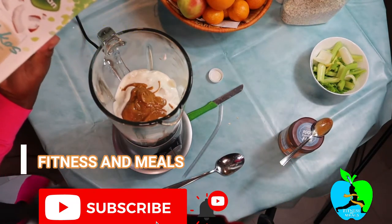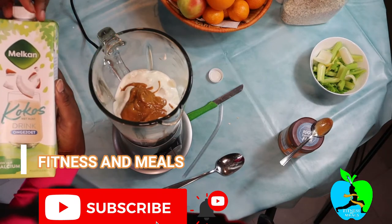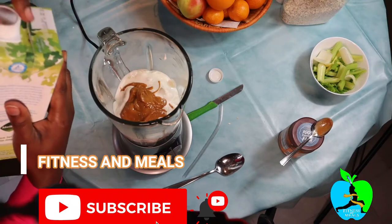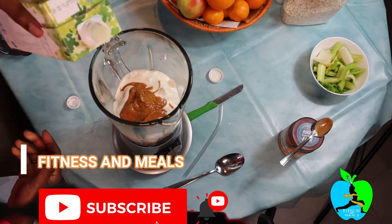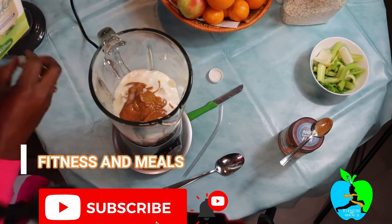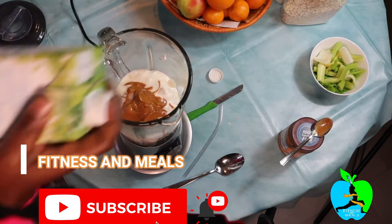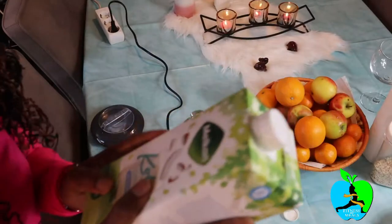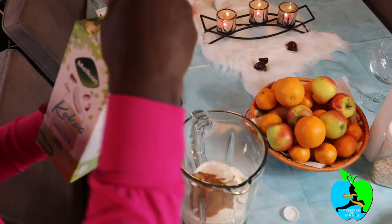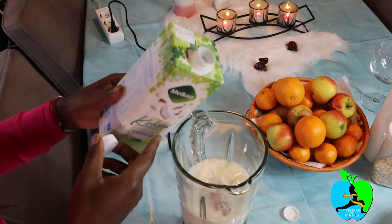Finally you can add in some milk of your choice — I'm using coconut milk. The peanut butter is so creamy. I like to shake the milk before adding it. After shaking up your milk properly, you're gonna add in some — not so much, because you don't want your smoothie to be watery or very thin and runny. Now cover it up nicely, it's time to blend.